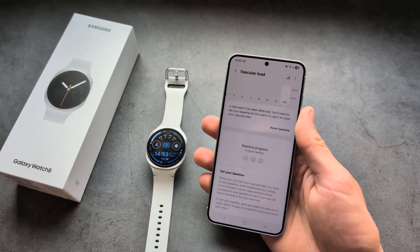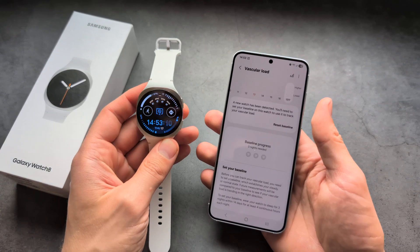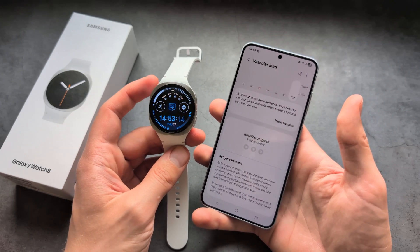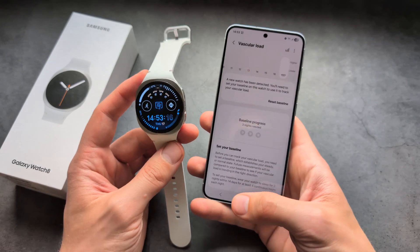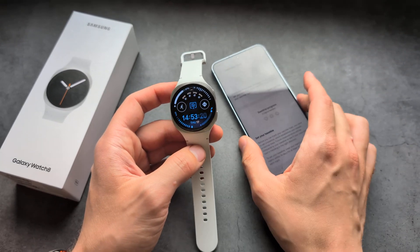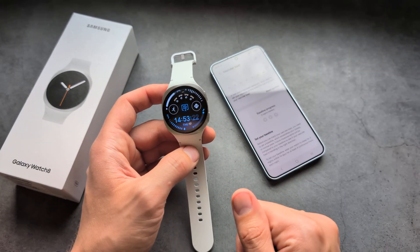In my opinion it completely sucks that you have to use this watch during the night to see this data. Personally I do not care about sleep tracking and I do not like to wear watches at night. I wish there was a way to get this without wearing it at night, but it is what it is. Anyway, good luck.